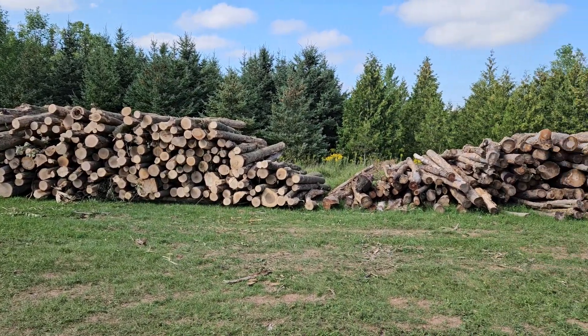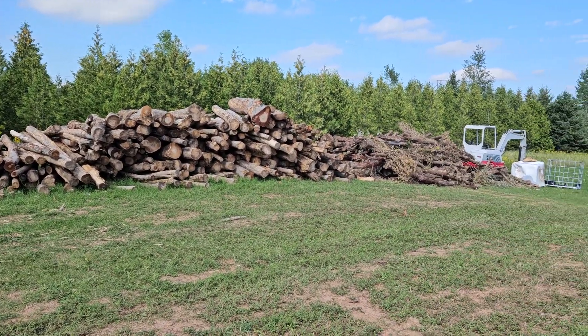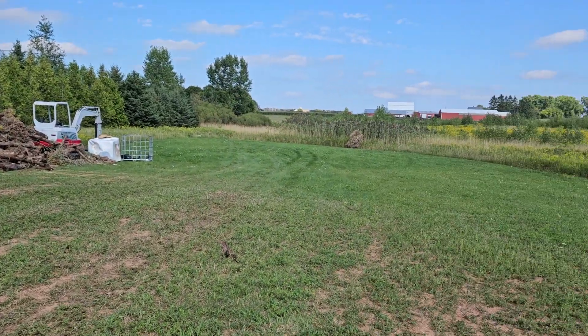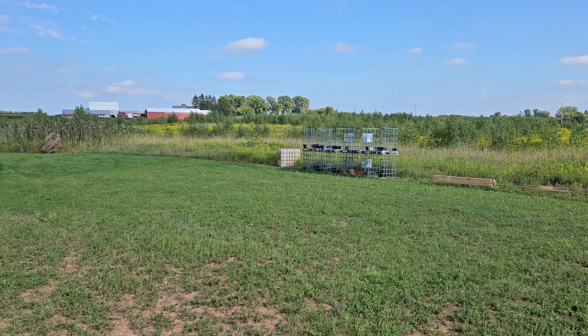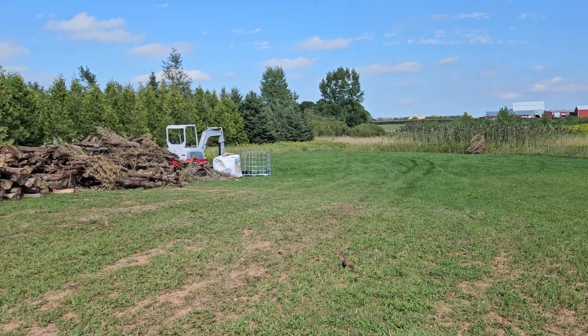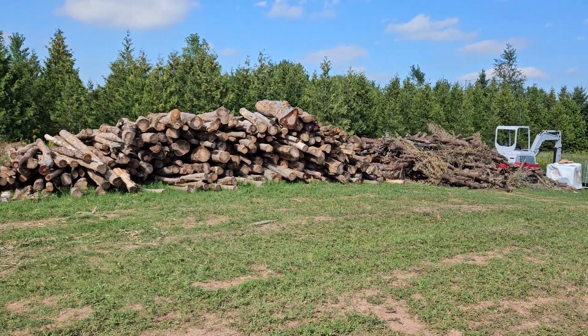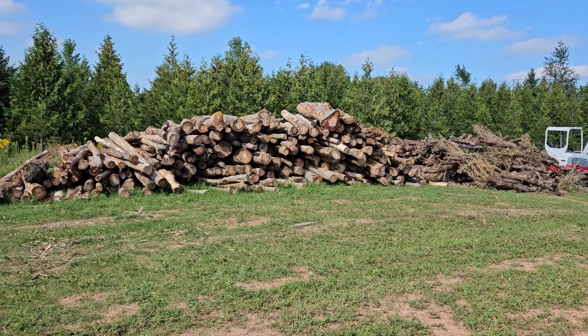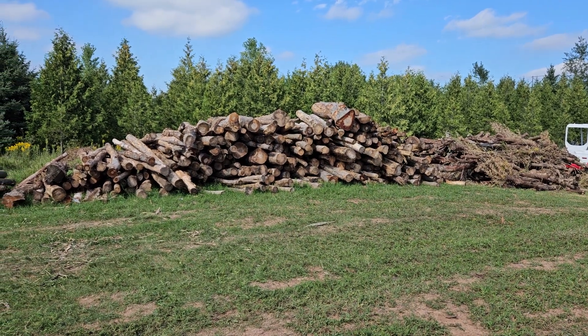Well, it's a start — gonna need a lot more of those. That's some scrap stuff there, that's 11 and a quarter low cords of hard maple, a little bit of cherry.